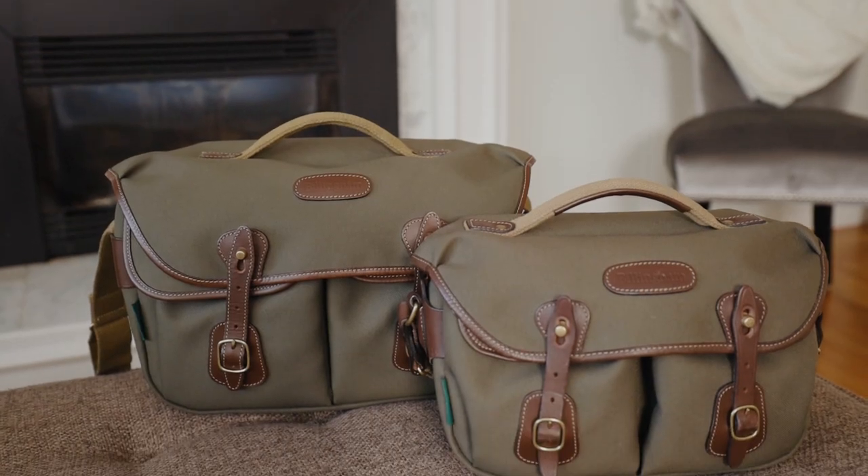Hey everyone, it's Desi Chang, and today I'm going to be reviewing and comparing the Billingham Hadley Pro Large as well as the Billingham Hadley Pro Small.